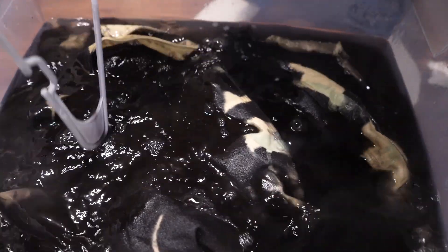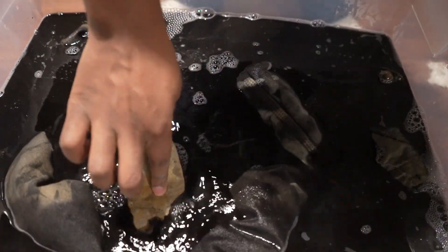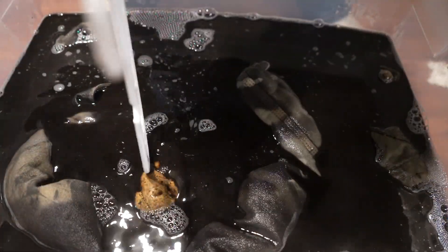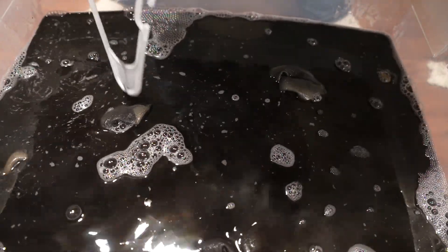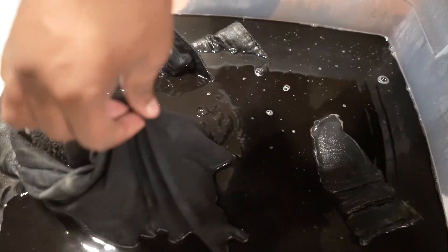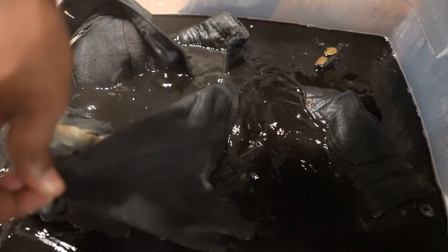Grab something to stir the dye in — I grabbed a hanger. I noticed the jacket was floating back up, so I added some rocks or something heavy to hold the jacket down. Let it sit for a couple hours, then rinse the dye out and wash it in the washing machine.